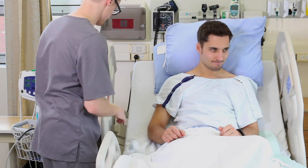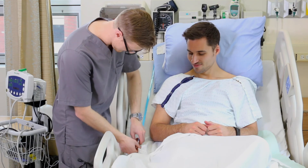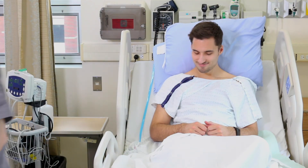If any vital sign is abnormal for the patient, repeat the test, use a different machine, or if applicable, get a manual reading.